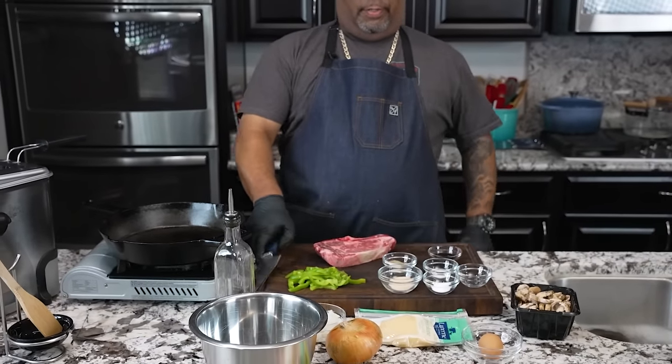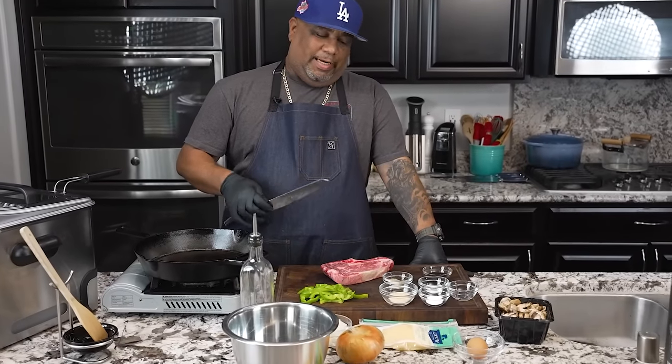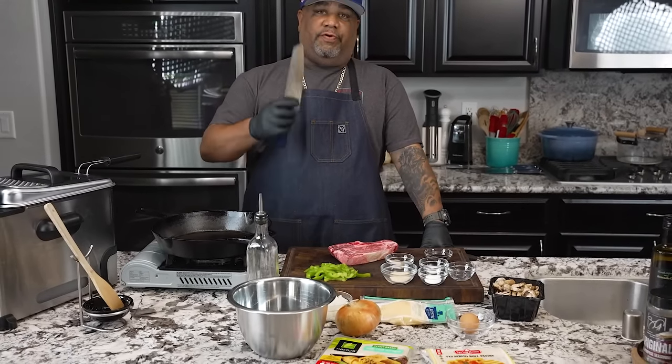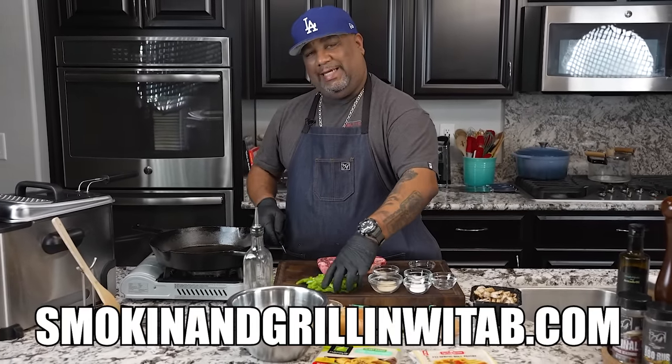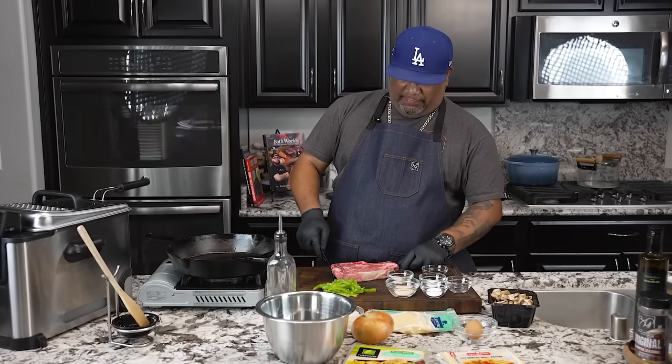You know I got a few ingredients here. Don't forget the full ingredient list will be on my website, smokingandgrillingwithab.com. So obviously we're gonna be deep frying.